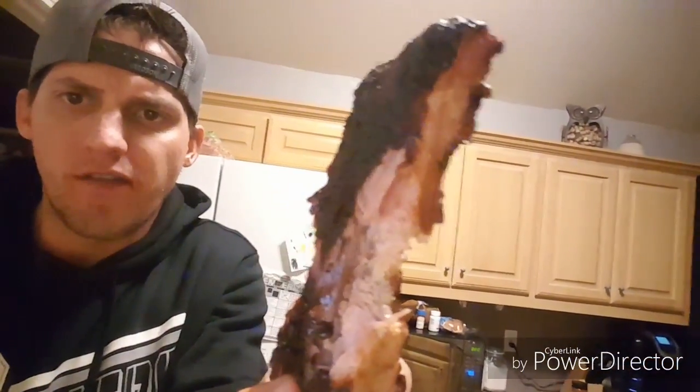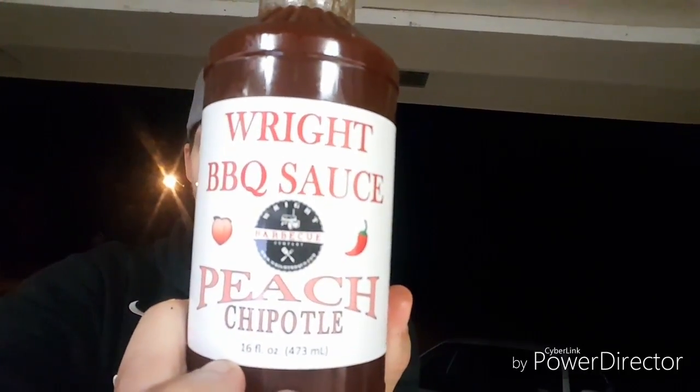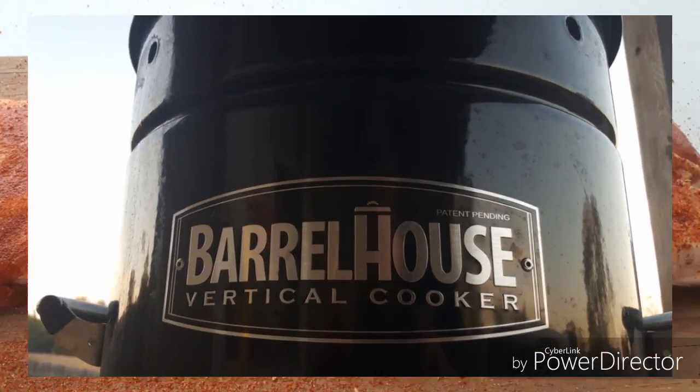Alright, here's the moment of truth. Mmm — perfect bite. That peach chipotle sauce with the seasoning is amazing. Hey everybody, thanks for stopping by and checking out the channel and watching us make those ribs with the Right Rub all-purpose seasoning — it was really great. Nice sweet flavor with some heat. And we can't forget the sauce — Right Barbecue Sauce peach chipotle — got a real good kick with some flavor. I appreciate y'all for watching, y'all come back now.